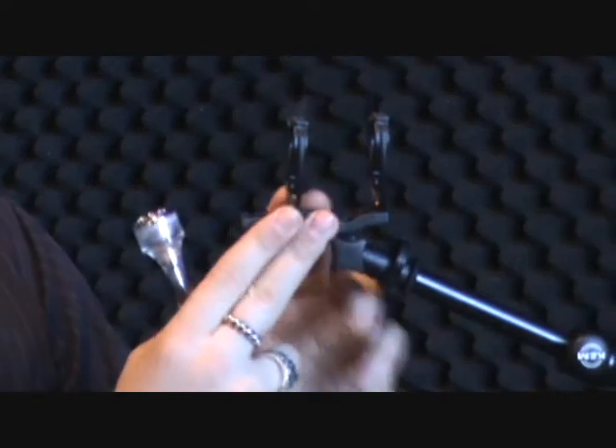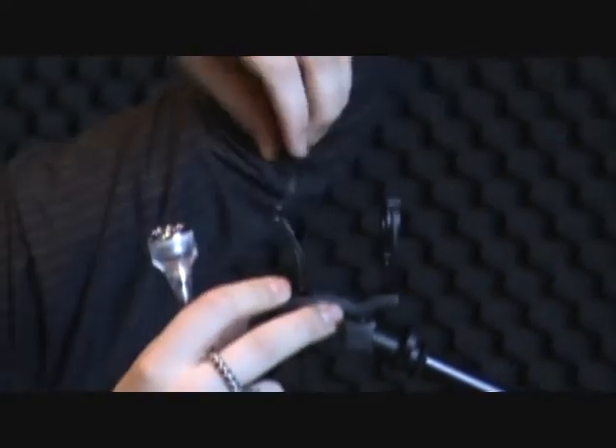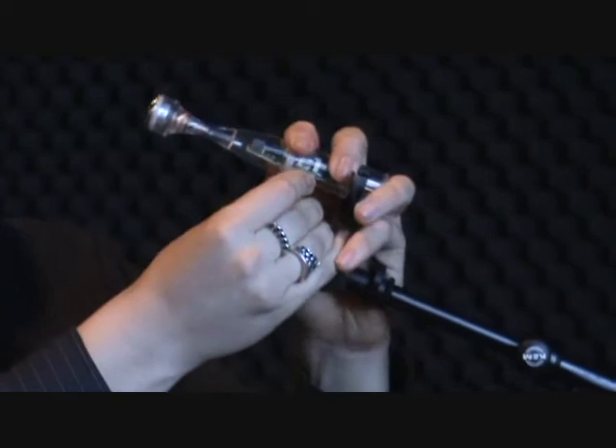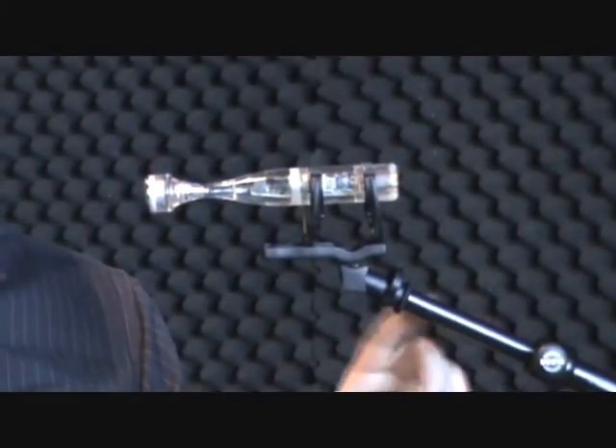This is because of a very unique formula of plastic. You can flex it like this and it will come back into place. When you test this, try putting headphones on and tapping on the stand — you will not hear anything.